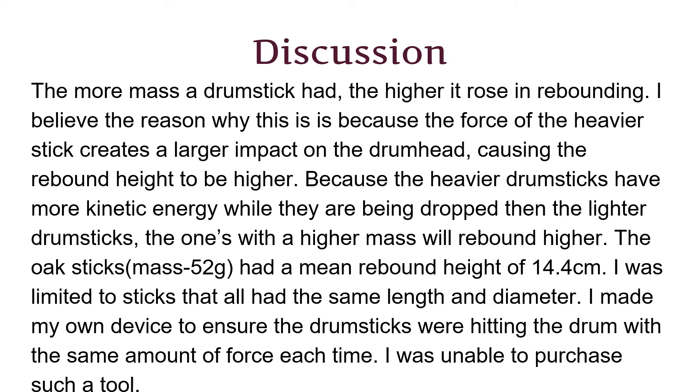I believe this is because the heavier sticks have more kinetic and potential energy, causing them to bounce up higher than the sticks with a lower mass.